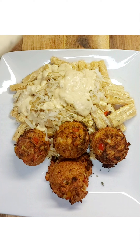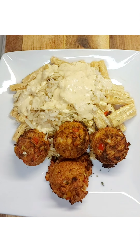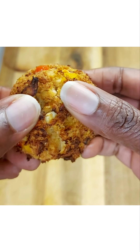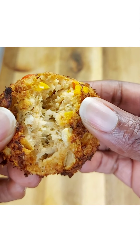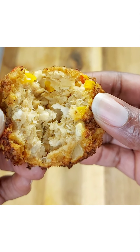There you have it, guys! You could have moistened your crab cakes but I decided not to, and I'm going to show you what the inside of it looks like. Thank you so much for watching — see you on the next video, bye!